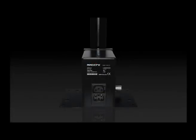Magic Effects is proud to present the exclusive Magic CO2 Jet.